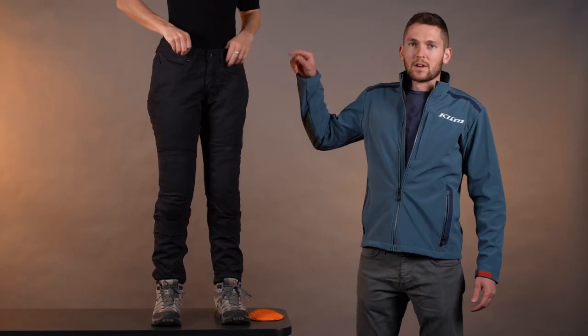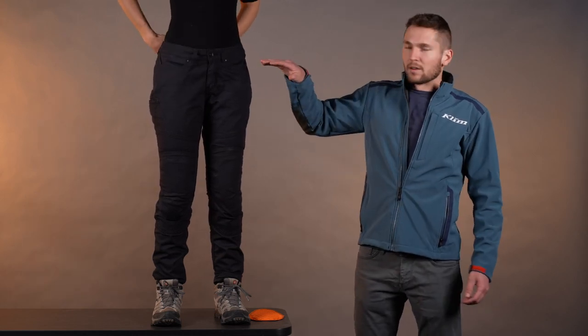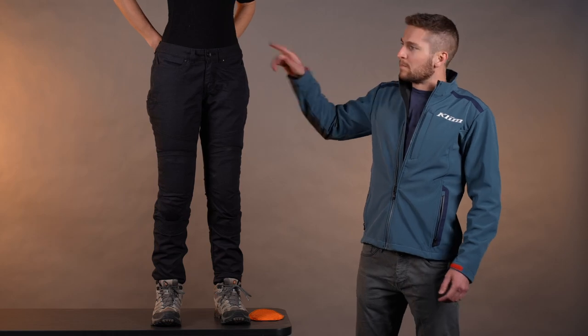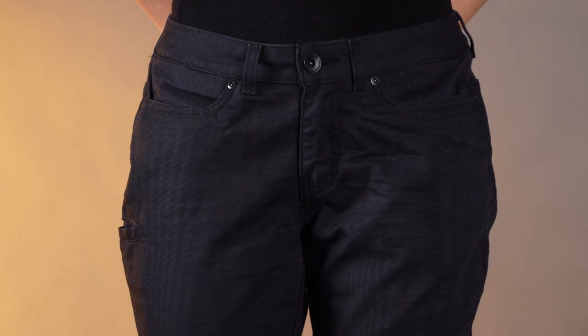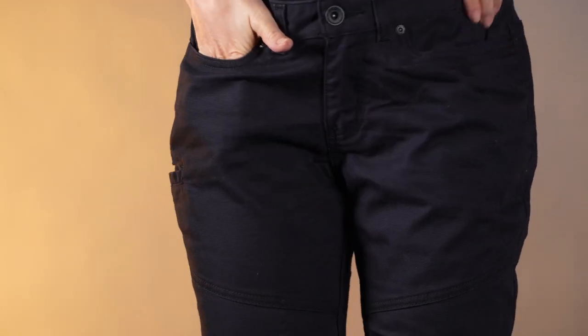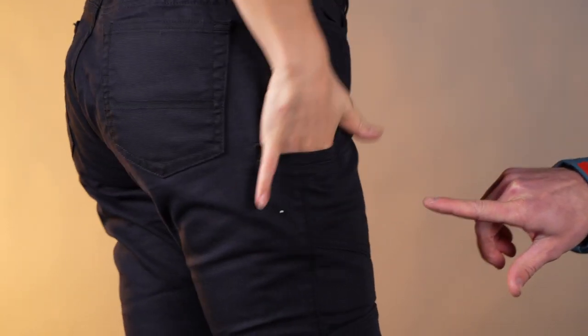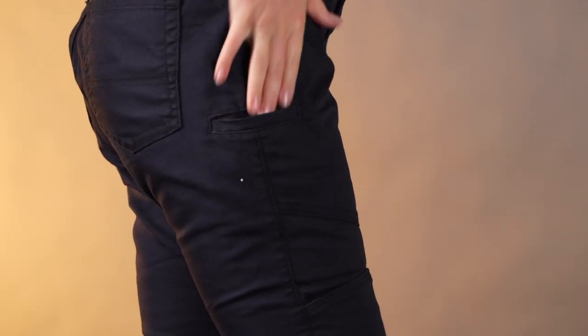While we're up there, you can see we've got a standard jean construction style with rivets up there in the pockets, button fly, and belt loops. And then we've got a full five pockets — two hand pockets, two seat pockets, and on the right leg we've got a small pocket for a pocket knife, for example.